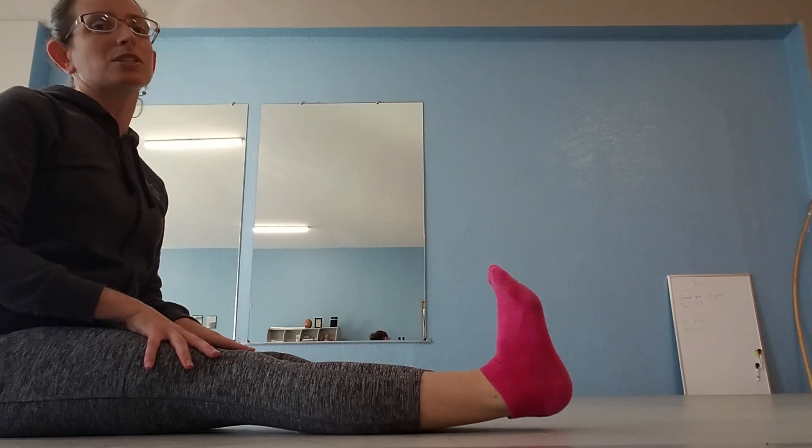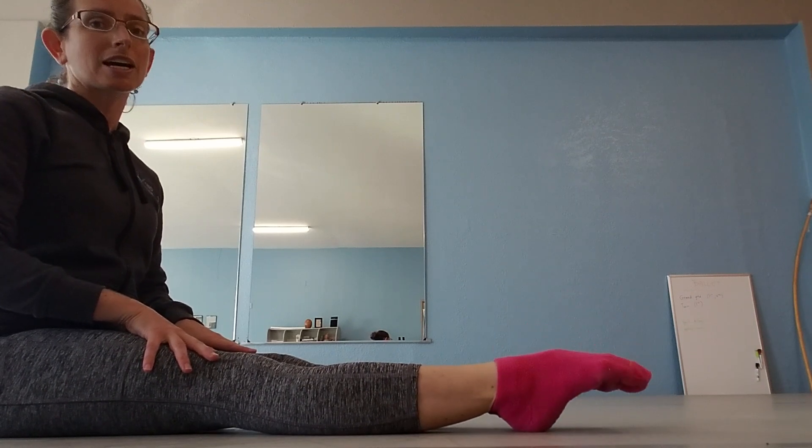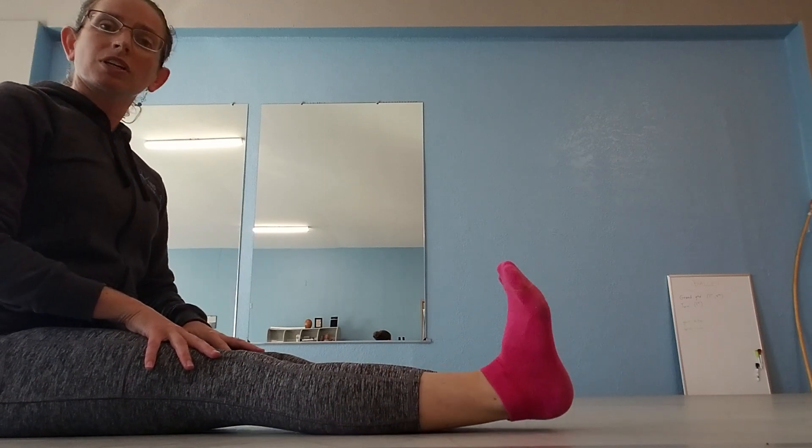And there you have it. This is an excellent, really important exercise to do to warm up for any ballet class, and it is a great exercise just to get your ankles and toes strong.